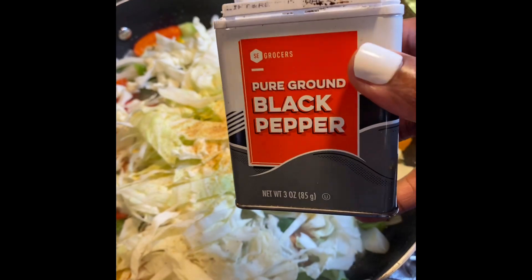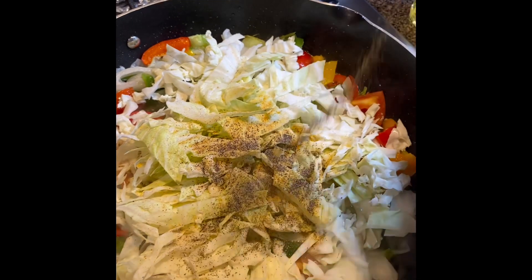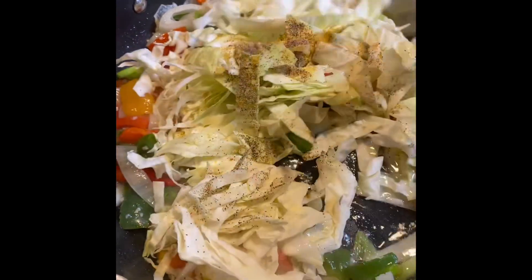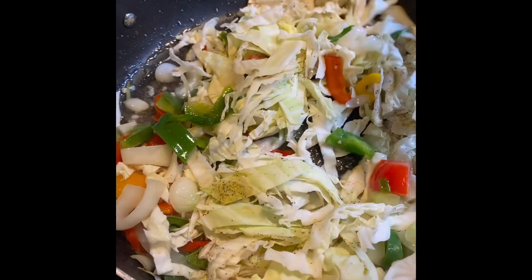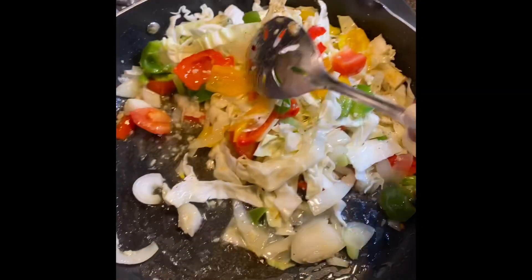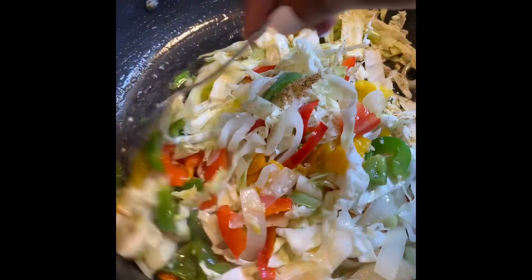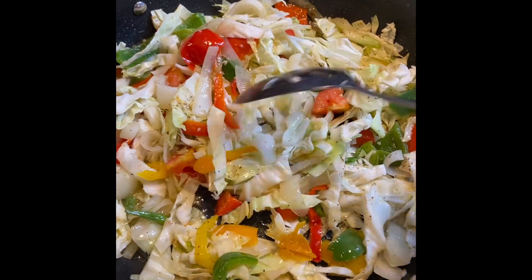I rarely add salt when I'm cooking, because most of these powdered seasonings already have some amount of salt in them, so usually that's enough for me. But you can taste your food as you go along, and if you need to add a little salt to it, you add a little salt to your taste.